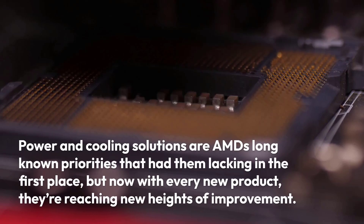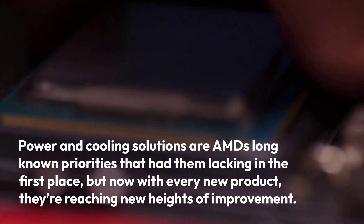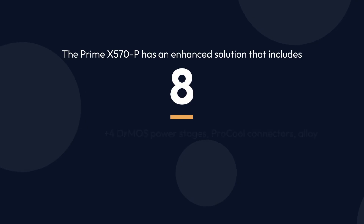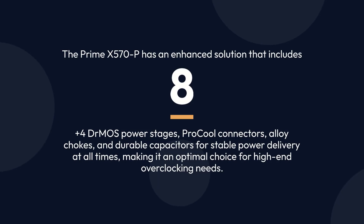Power and cooling solutions are AMD's long-known priorities that had them lacking in the first place, but now with every new product they're reaching new heights of improvement. The Prime X570-P has an enhanced solution that includes 8+4 DMOS power stages, pro-cool connectors, alloy chokes, and durable capacitors for stable power delivery at all times, making it an optimal choice for high-end overclocking needs.